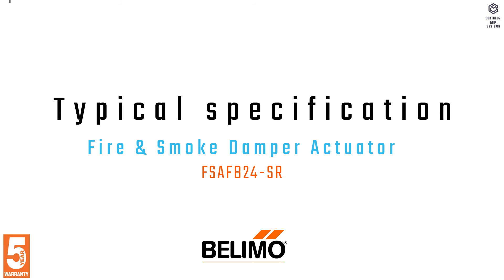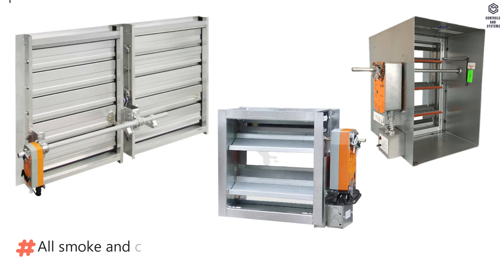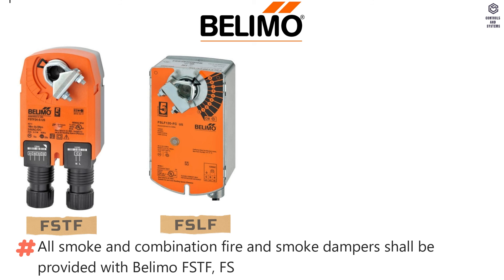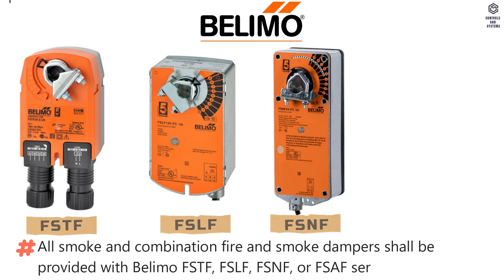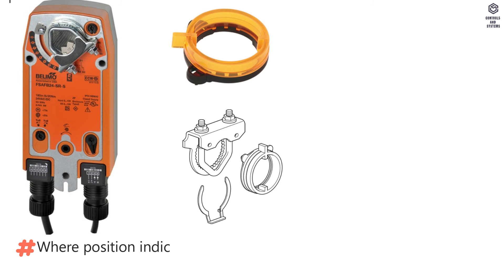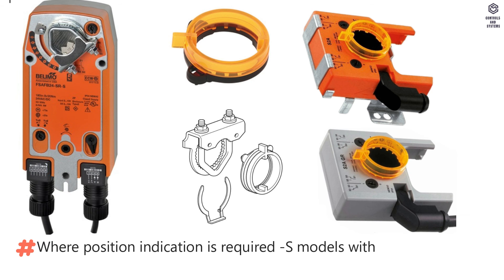Typical specification: All smoke and combination fire and smoke dampers shall be provided with Belimo FSTF, FSLF, FSNF, or FSAF series actuators. Where position indication is required, standard S models with auxiliary switches shall be provided.